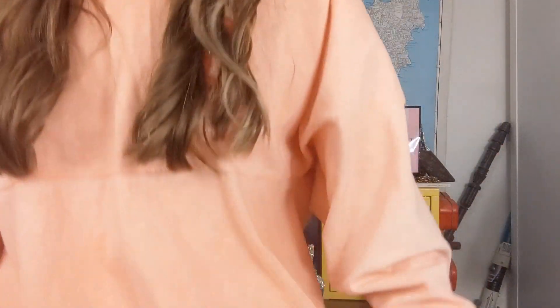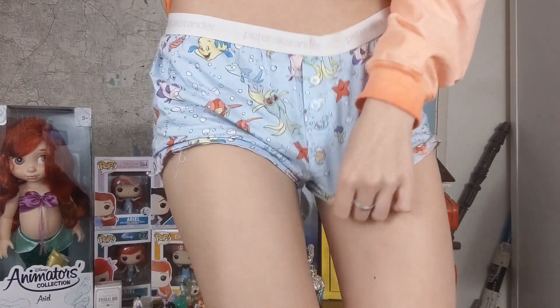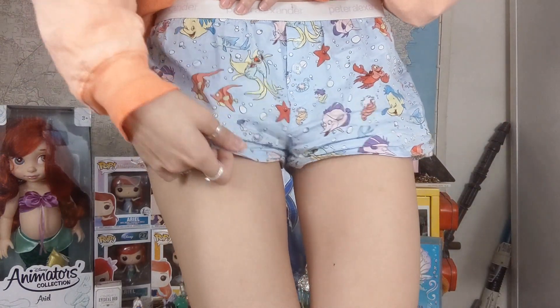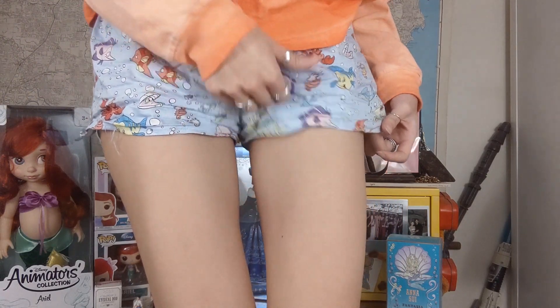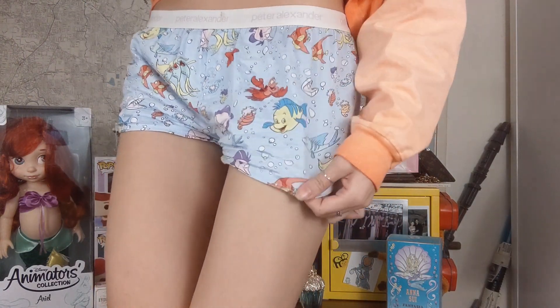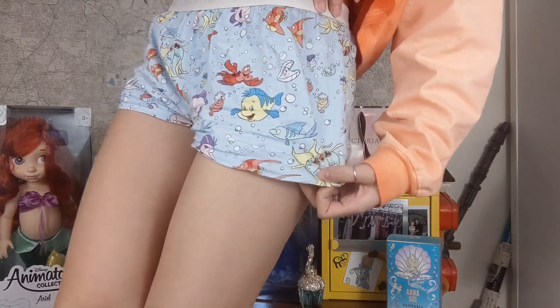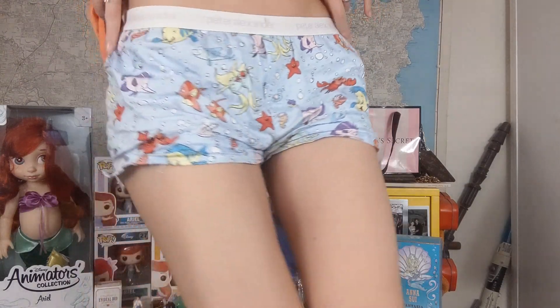I have some more clothes to show you. These shorts I'm wearing right now are from Peter Alexander's collaboration with Disney — these are some Under the Sea Little Mermaid shorts. They don't actually have Ariel herself on them, but they have all the undersea creatures — Flounder, Sebastian, and a bunch of other iconic fishies — and they're just a little pair of shorts with an elasticated waistband.